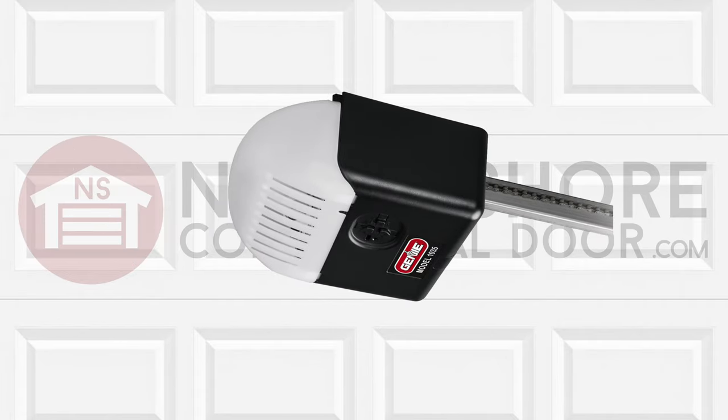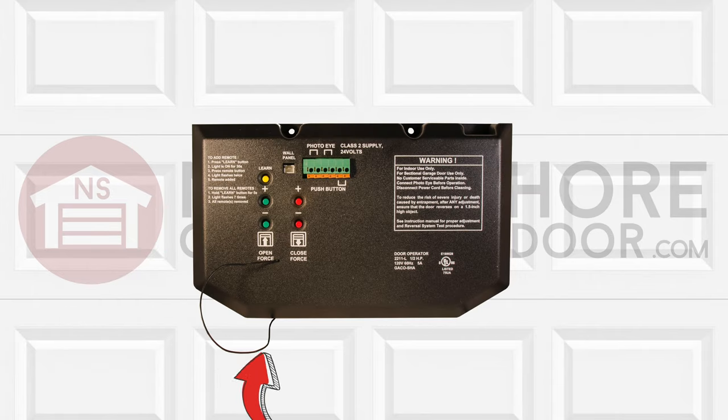If you have a chain drive operator, your learn button will be located on the main panel. For some operators with an antenna wire, just follow the wire which leads to the panel with the learn button on the panel.